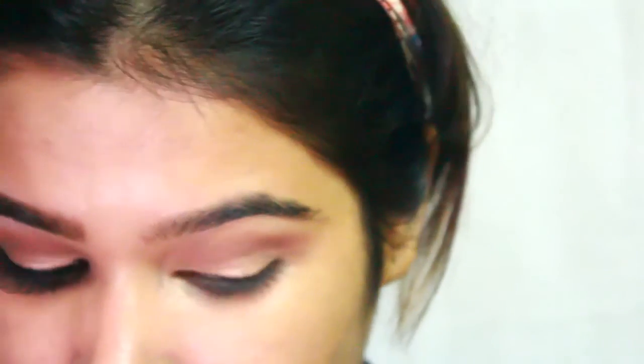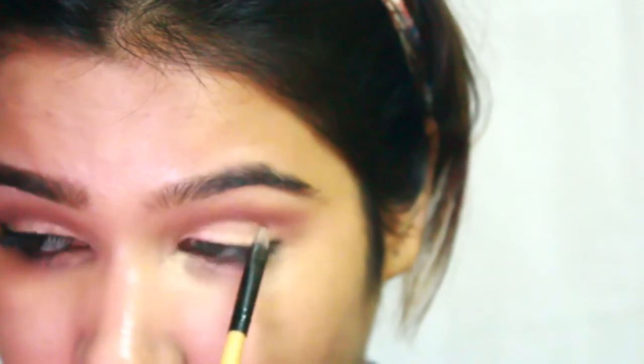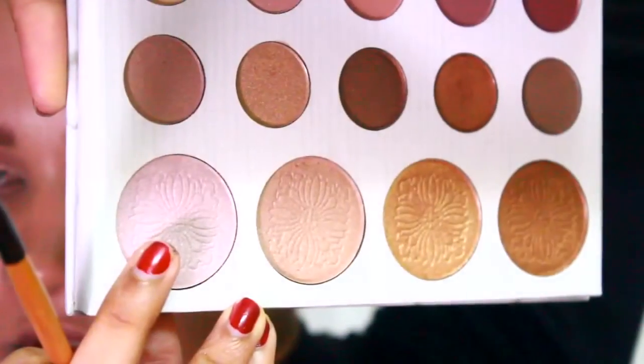I'm also taking the same highlighter shade to my inner corner of the eye and dragging it halfway outwards from the inner corner. To highlight under my brows, I'm taking the first shade of the highlighter and dragging it halfway inwards and halfway outwards.